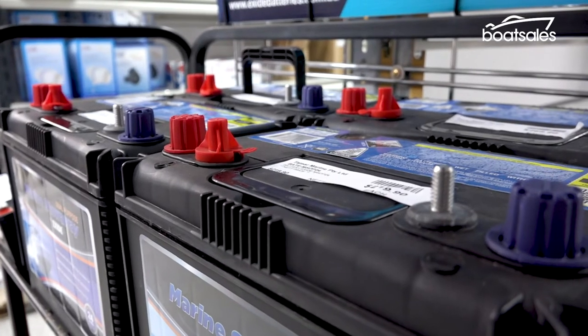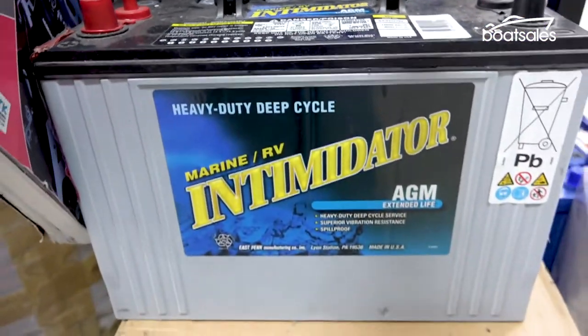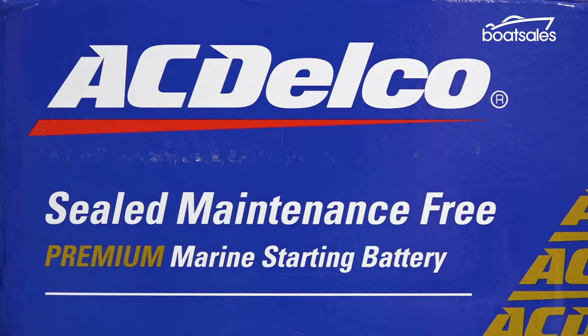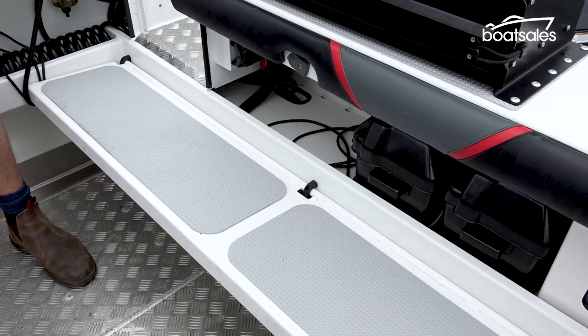Wet cell, gel cell and AGM — or absorbed glass mat — are the common choices for boaters. But probably more important than your choice of battery will be how it's set up in the boat.